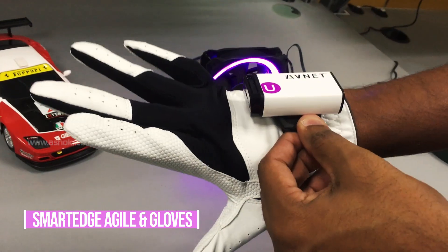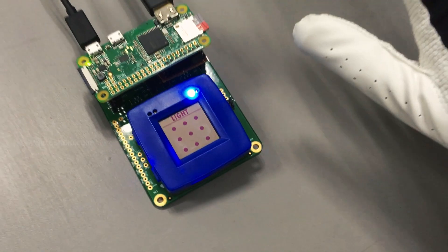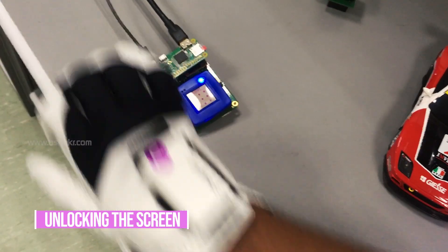The devices are attached to the hand gloves. The first thing is to unlock the screen by drawing the pattern.